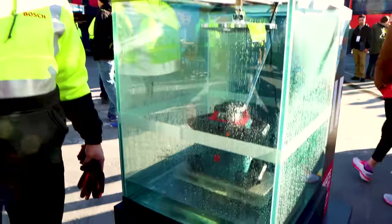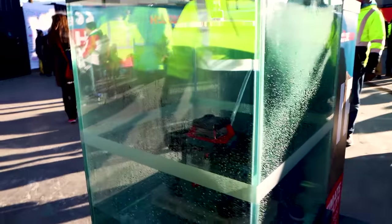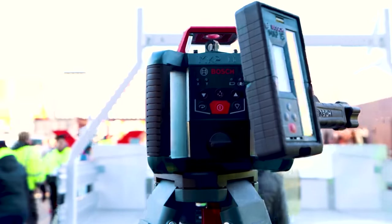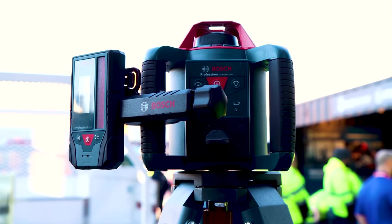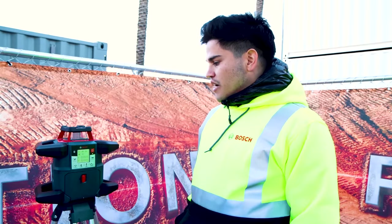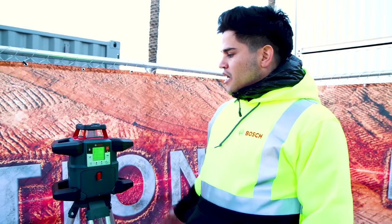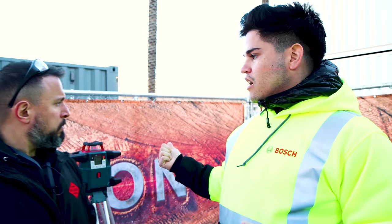How much does this thing cost? We have four configurations, and for the show we have a promo at $2,099. That comes with a tripod, rod, receiver, and an extra receiver — since it has a 4,000-foot range you can use two receivers simultaneously. It's a super competitive price that gets all user needs solved. The Revolve 900 is $599, the Revolve 2000 is $899, and the Revolve 4000 is $2,099.